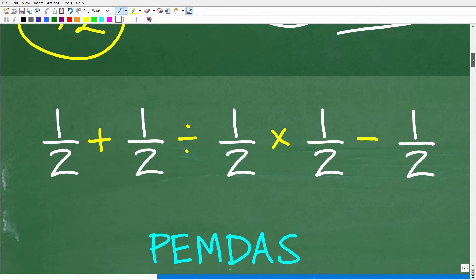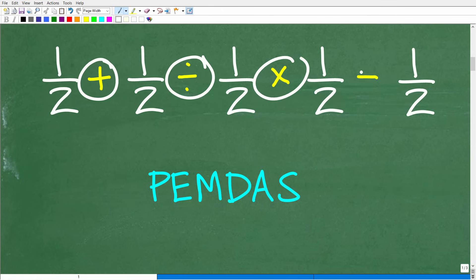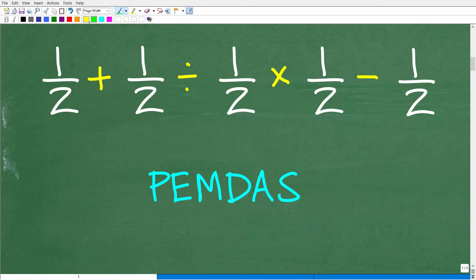Here is our problem, and in mathematics these things are called mathematical operators — addition, division, multiplication, subtraction, and others as well. The whole key to doing this problem right, assuming you know how to do basic fraction operations, is the order. Some of you might start with one-half minus one-half, which gives zero, leading you in a bad direction. Others might start with one-half plus one-half — that's also wrong.